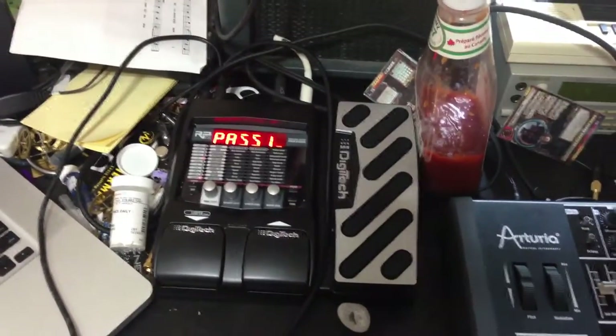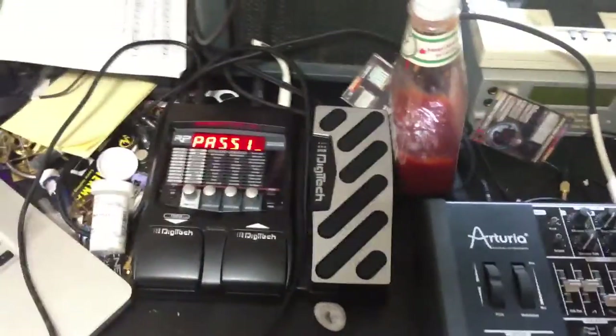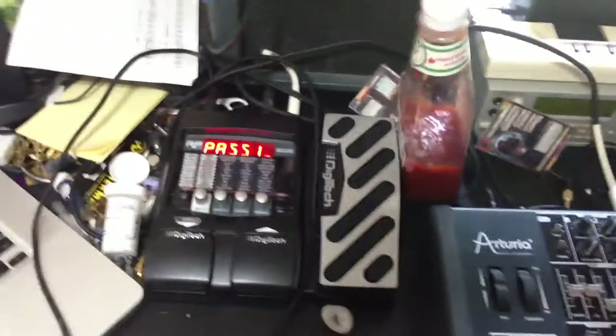More MiniBrute stuff. This is my multi-effect pedal. I've created a preset that just kind of passes stuff through it.